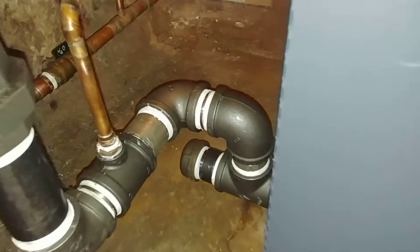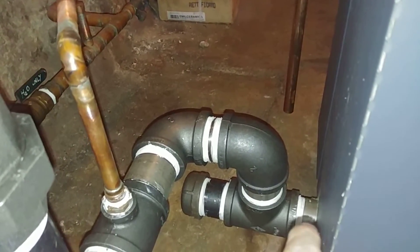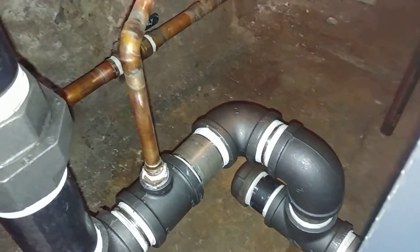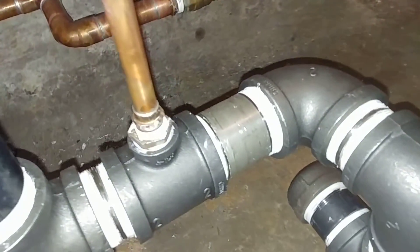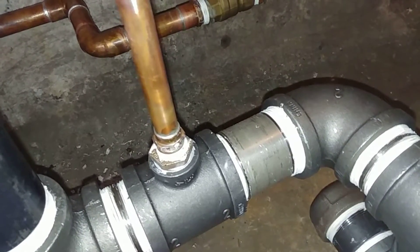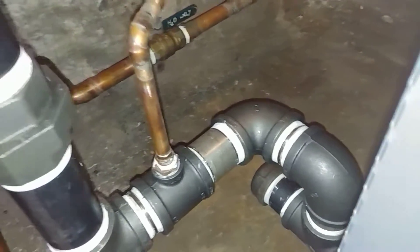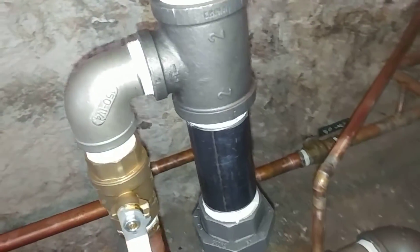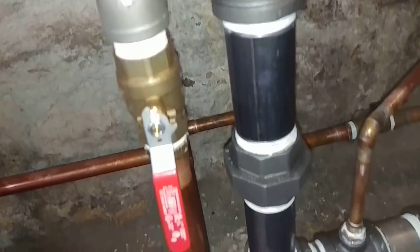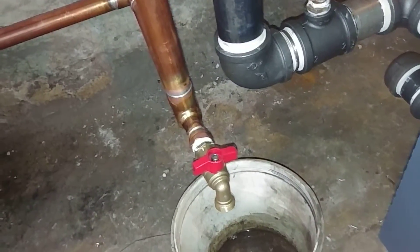I've got previous videos on installations starting with using stainless steel whenever it's downstream from the water feed. I've got the water feed going in with half inch and then a brass bushing into the malleable fitting there. This is the equalizer line with a stainless steel street L, inch and a quarter due to the size. I've got an isolation valve and a drain valve.